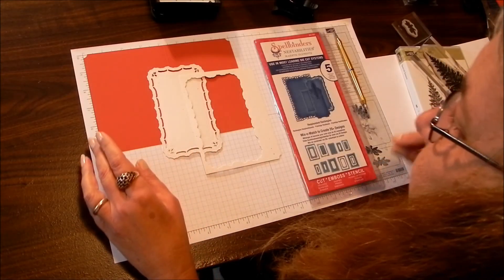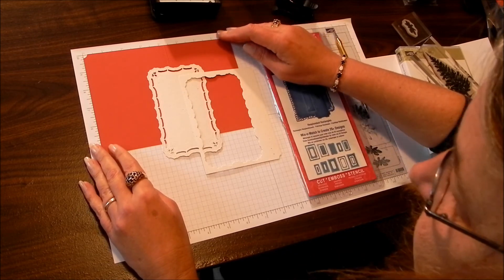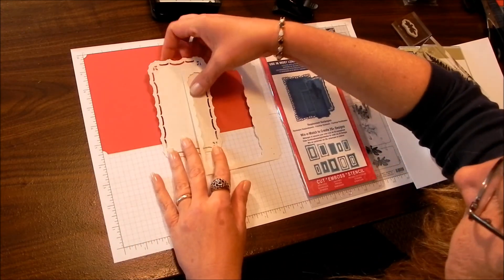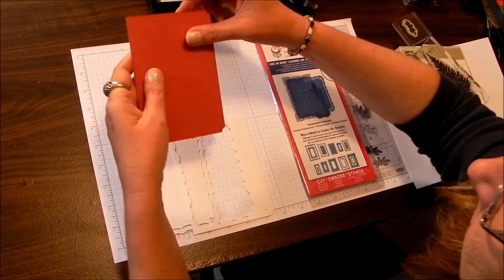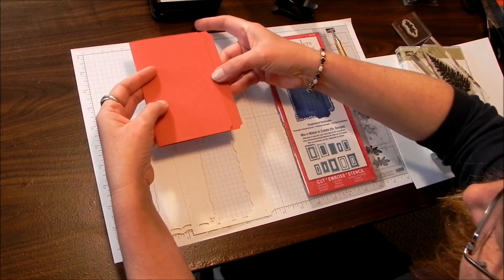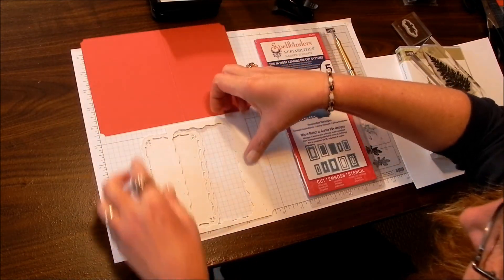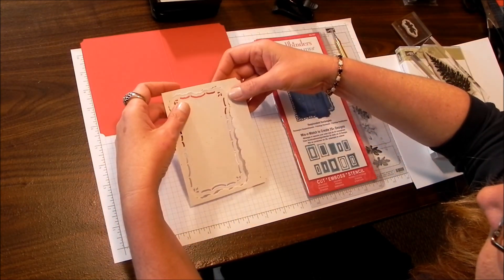Let's talk about the cardstock. You're going to cut it 5½ by 8 and score it at 4¼ on your base card. I'm using Running Hood Red — I mostly went with Cherry Cobbler. The idea is that your front cover is a little bit shorter so it will reveal this side panel. Your contrasting piece, which is a natural white, is 5½ by 4¼.